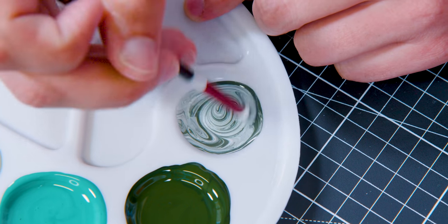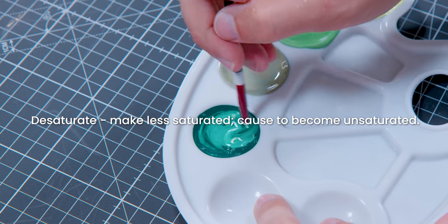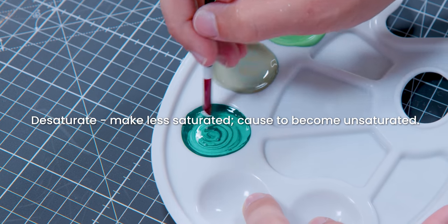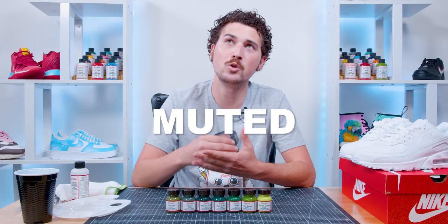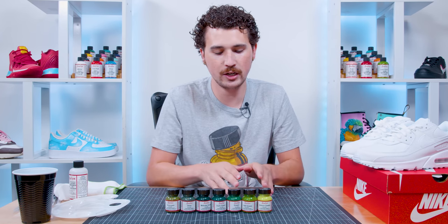If you ever want to lighten or darken your shade of green, the easy option most people know is to add a little bit of white or black. But when you do this, you have to understand that you're also desaturating the color — it's losing its vibrancy and brightness. A lot of these colors are really bold, and when you add white or black they become a little muted, flat, or lose their luster. But for some cases this is exactly what you want — maybe you don't want a color palette that's so bright and harsh.